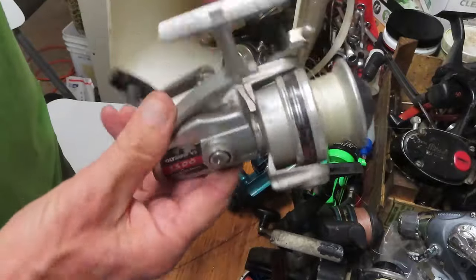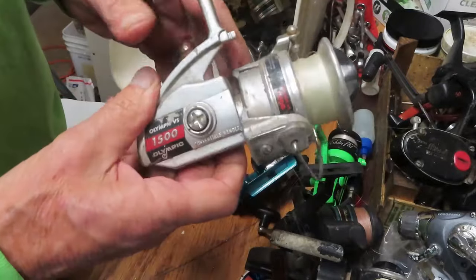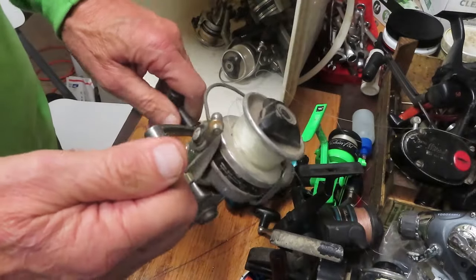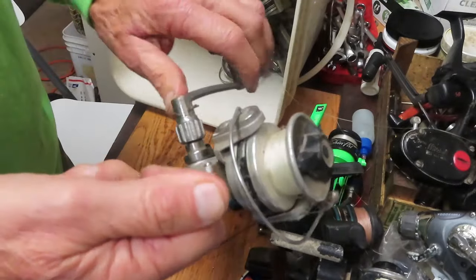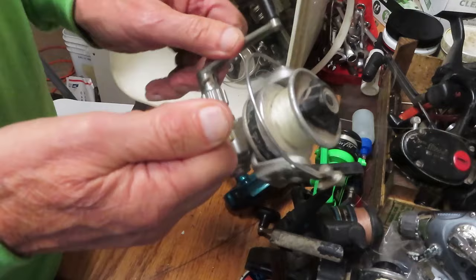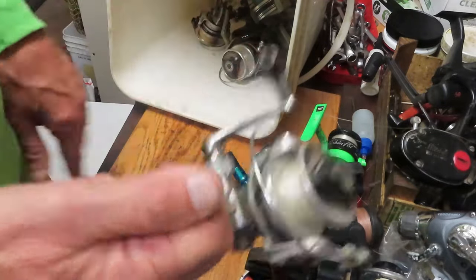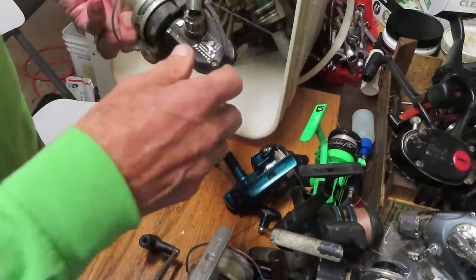Somebody was looking for Olympic parts. Here's an Olympic 500 that may or may not be working. It's definitely grease-choked, and when it's getting to the bottom there's a skip in there. That's probably a parts reel — a lot of these have cosmetic and other issues that you generally don't want to spend a lot of time on.